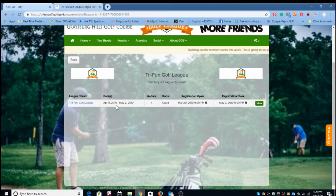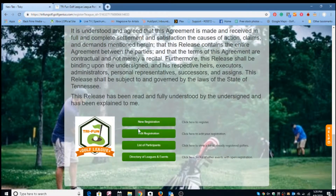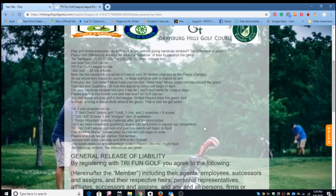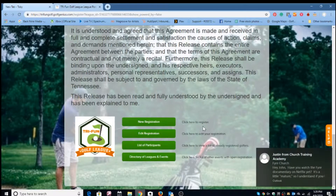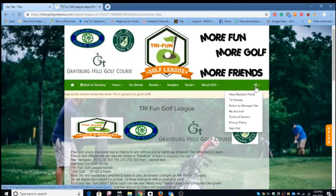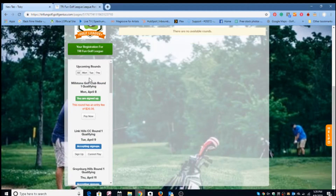In the league directory you'll see the Try Fun Golf League listed. On the app you can see that you can actually register for the rounds. Let me get to the member portal — and here you can see the upcoming rounds listed.